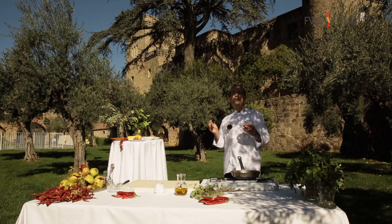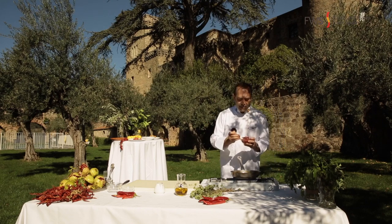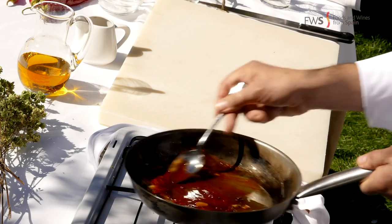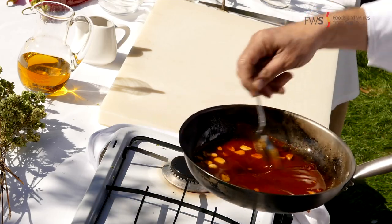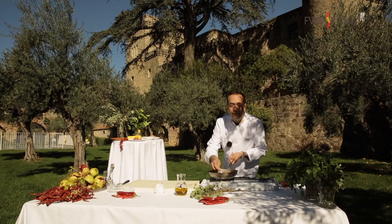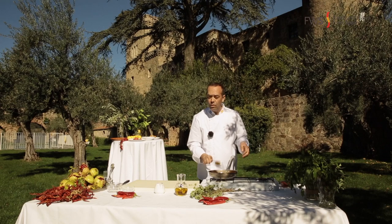The main ingredient is pimentón de la Vera, and in this case we are using spicy, hot pimentón de la Vera. Straight into the oil, mixing well. A very important thing: when you are cooking with pimentón, never overcook it. If the pimentón gets burned, it will get bitter, and we don't want that.